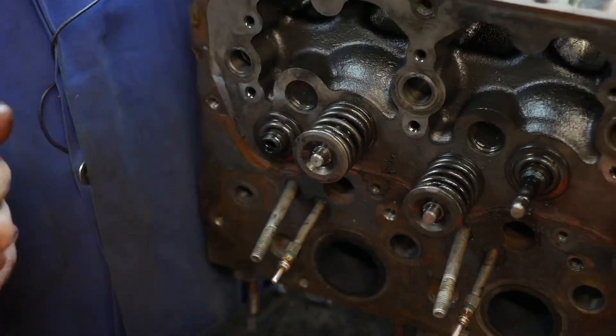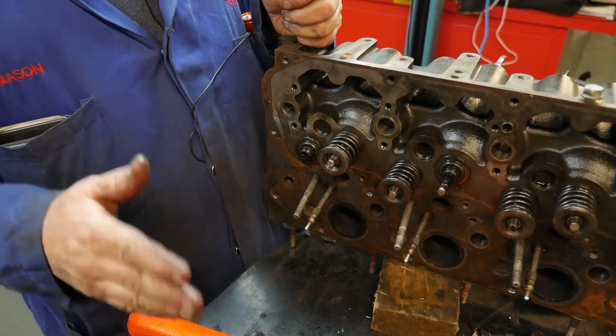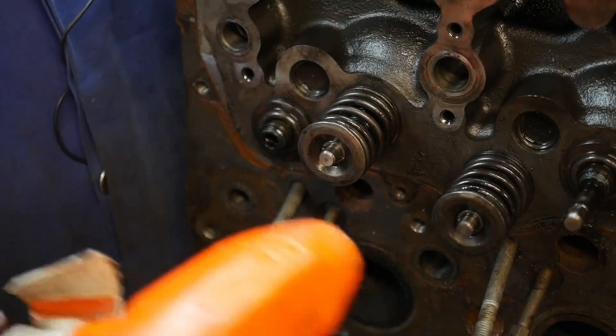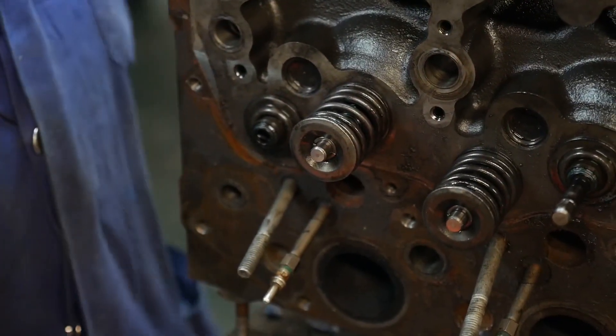If we had valve rotators on here, we would check to see that the valve rotators are rotating the valve. That's something that should be done on disassembly, so you can see if you need to replace the valve rotators. But doing this makes for a better seat for start-up, and it should work pretty good.